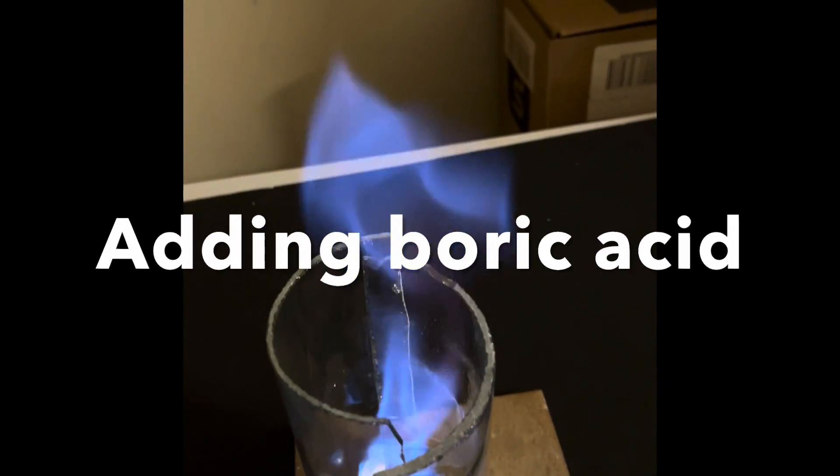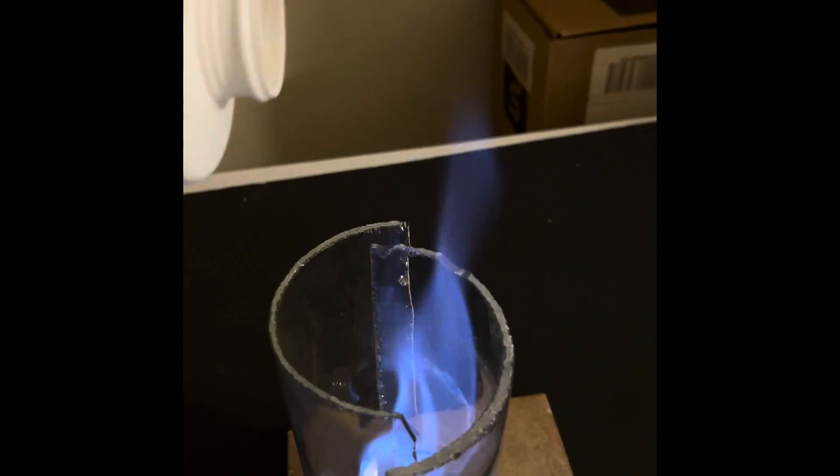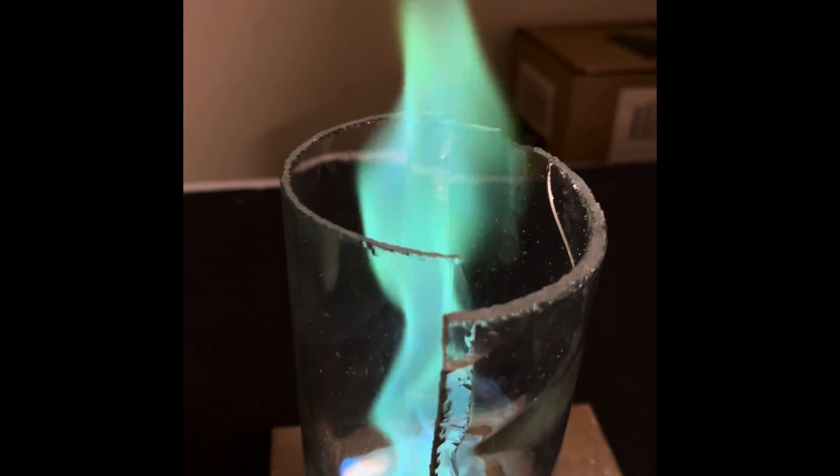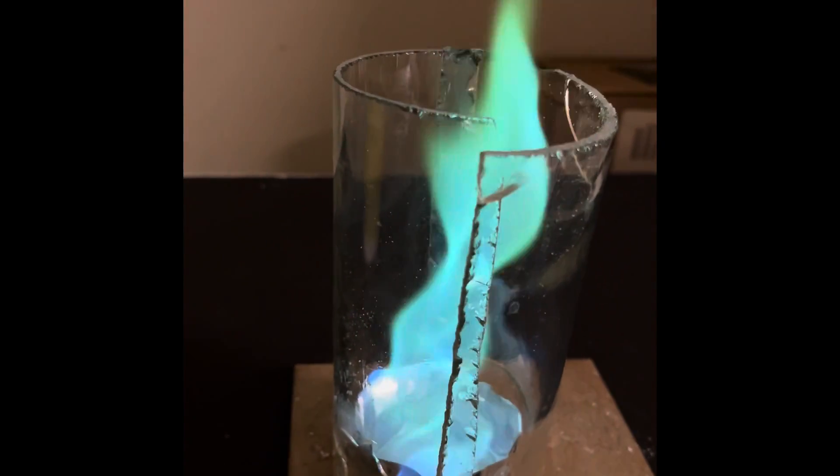Let's dump in some boric acid and see what happens. Notice the beautiful apple green color of boric acid.